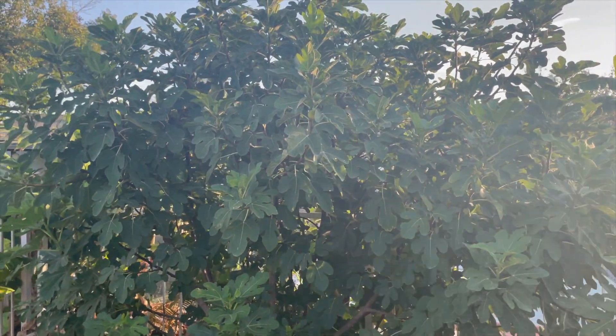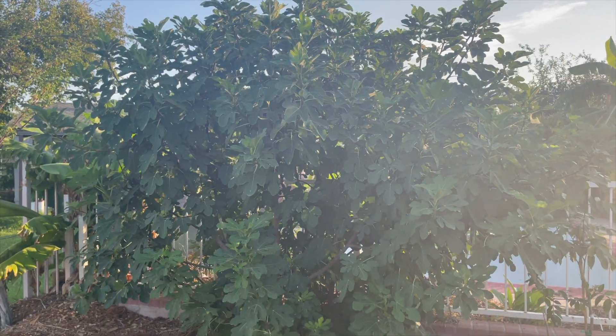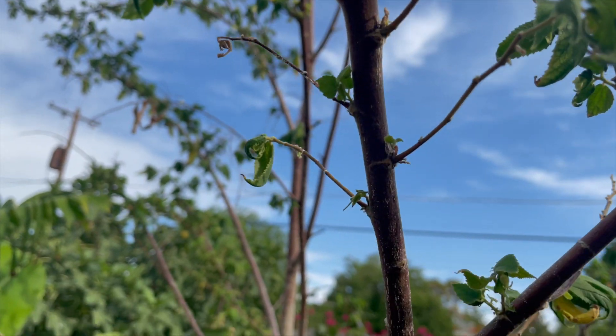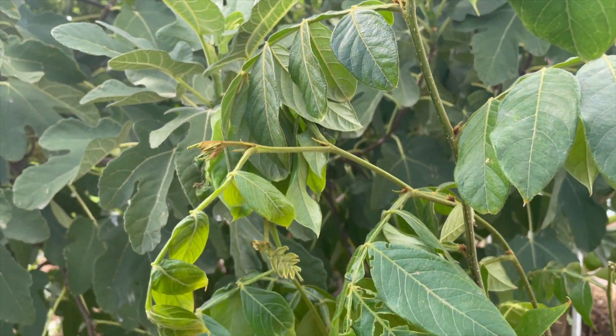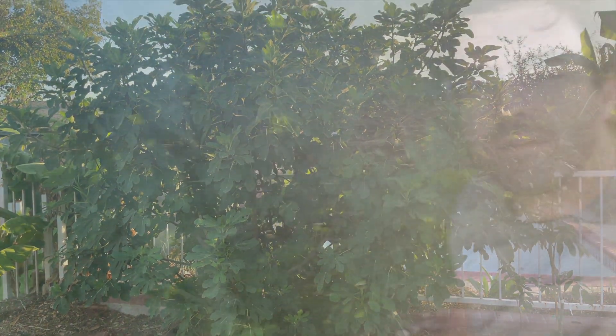This tree is about eight to ten feet wide now. Just to the left is our Jamaican Cherry and just to the right is the newly planted Ice Cream Bean tree, which I will be doing a planting video on as well here shortly.